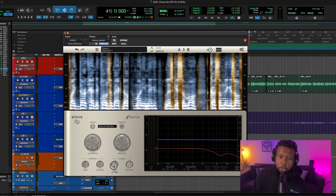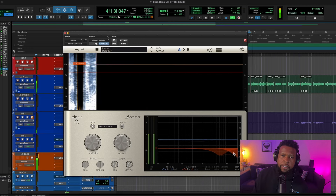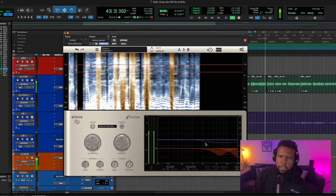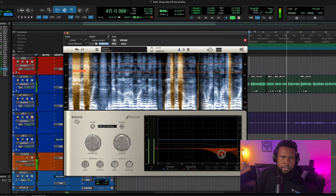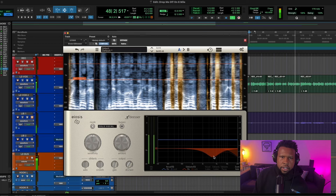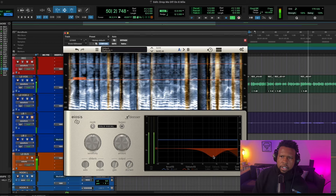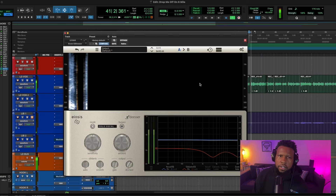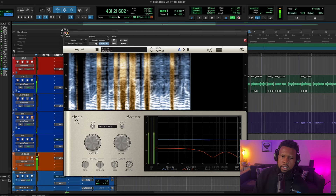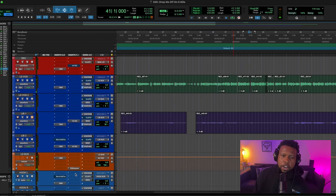I'm going to boost a little bit of gain on the way out as well, because as we take some of these S's away the track gets just a little bit darker, and that's not our intention for the vocals. I like the way that sounds.